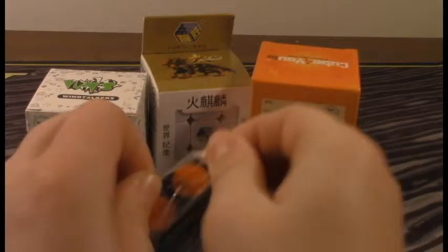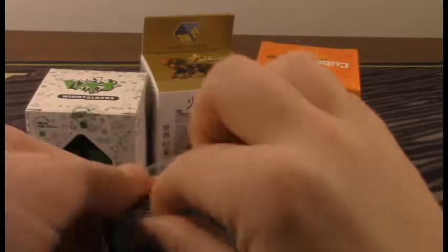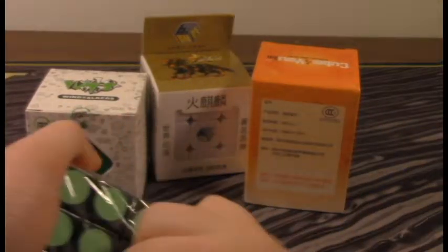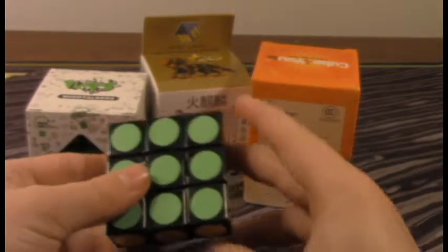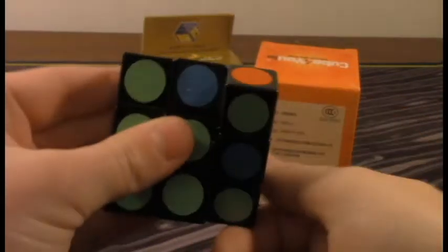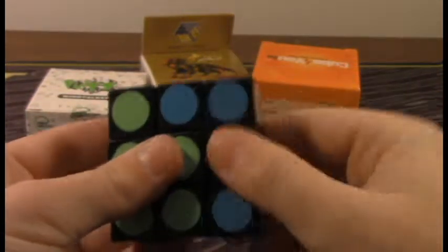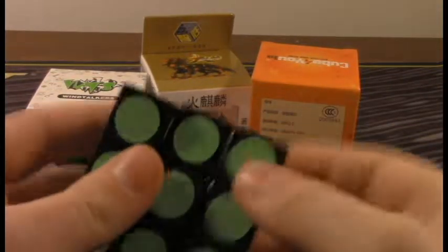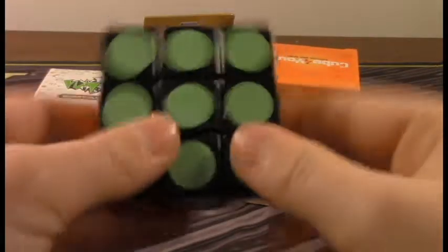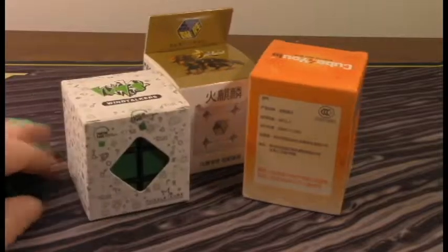So let's just open the floppy cube — I think that's what it's called, the floppy cube. Just get it open. Let's turn it. So that's pretty cool. I didn't know this — there's stickers down there as well. It turns pretty well for a cube like this. Let's just set that aside.